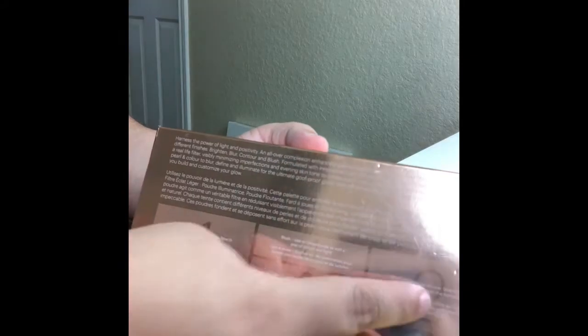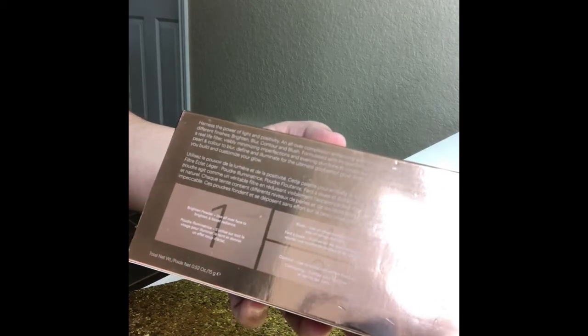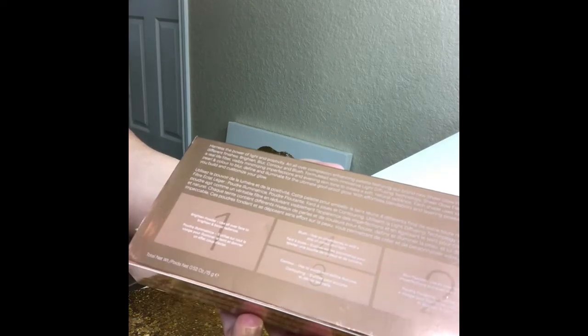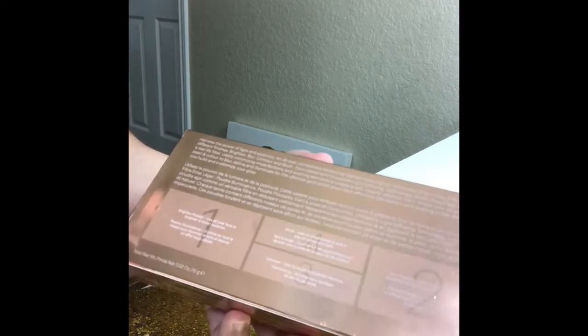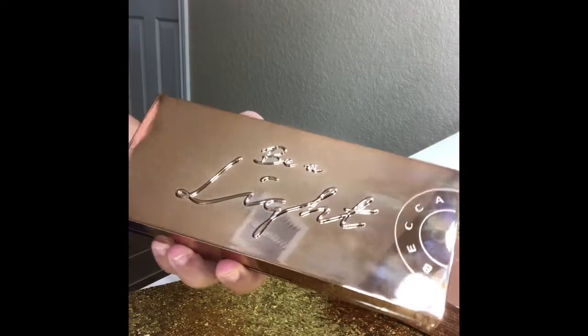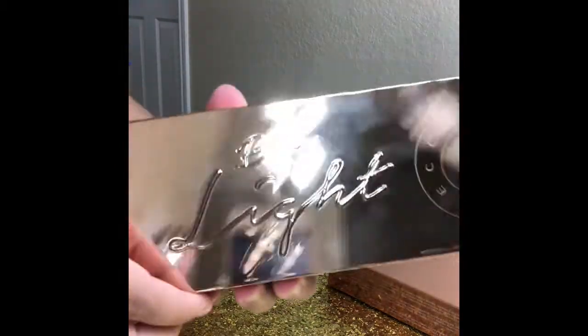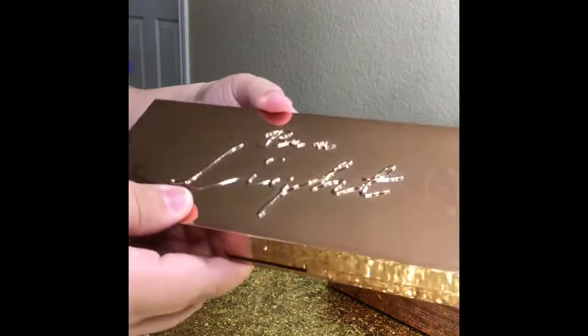This is what the packaging looks like - very pretty, and it just says Becca. On the back it has one, two, three, and four, so it tells you step by step what it's for. It has a blush, a blurring powder which is really cool, a face powder, a brightening powder, and contour. So it's pretty much your all-in-one face palette. It says Be A Light in raised font. Packaging feels a little bit flimsy.